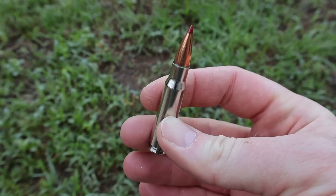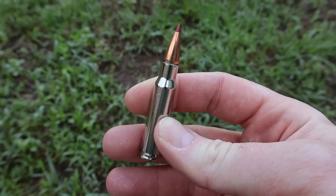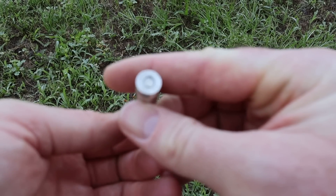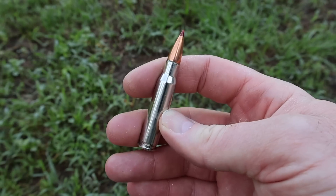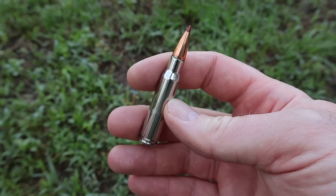Nice nickel-plated brass casing. You may or may not be able to see it in the camera, but the case neck where the bullet seats is actually sealed with something. And the primer is also sealed. So they're trying to make this ammo sort of weather impervious, which is a nice touch. Let's go shoot it and see how it does.